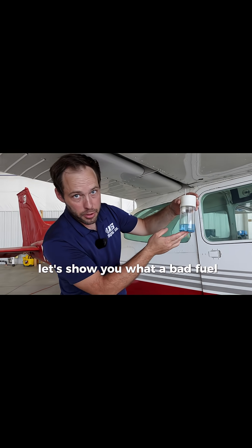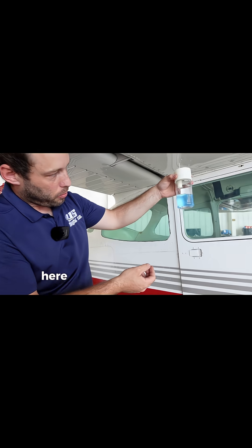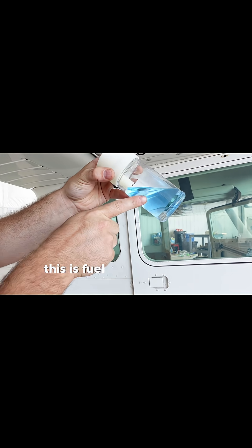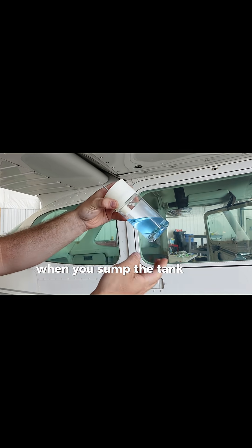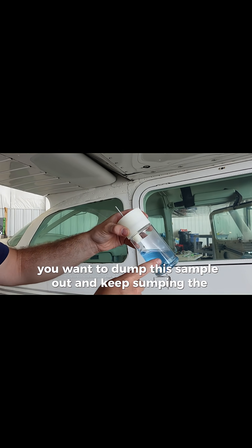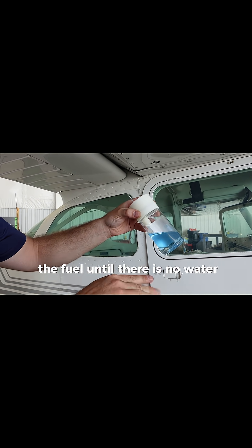Let's show you what a bad fuel sump looks like. Here we have a bad fuel sump. As you can see, this is water, this is fuel — this would not be good. When you sump the tank and get this, you want to dump the sample out and keep sumping the fuel until there's no water.